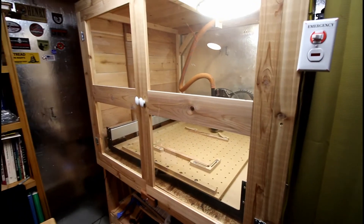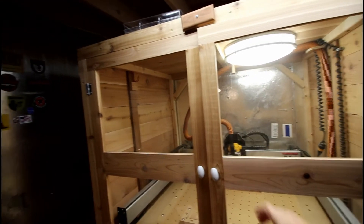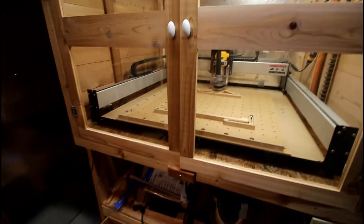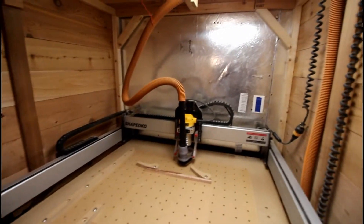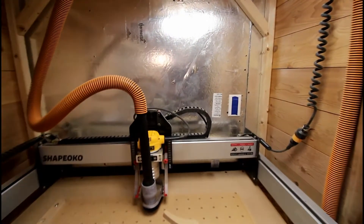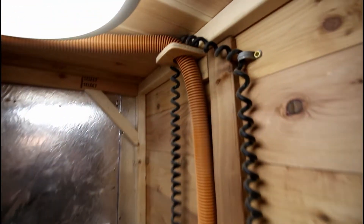I built these doors here and they have plexiglass on them. These doors have a little closer on the top and on the bottom and they just swing open. Now I have full access to get inside here to the machine, and it keeps all the dust enclosed.